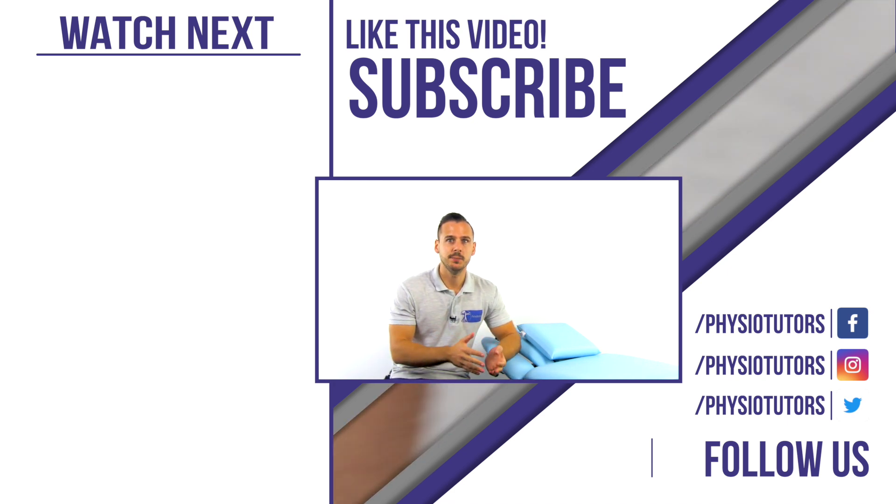Be sure to check out our assessment ebook and mobile app. This was Andreas from Physiotutors. I will see you in another video. Bye.